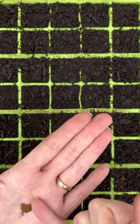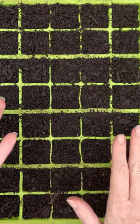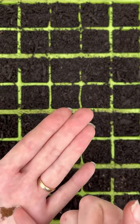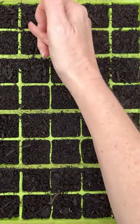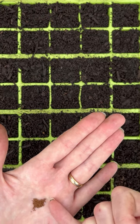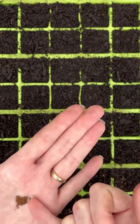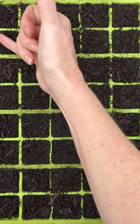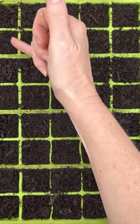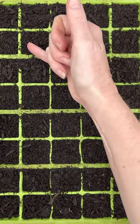They need light for germination, so you can see here that I've pre-moistened my seed tray — that will stop me from accidentally washing the seeds into the compost. Just do the best you can; they're very easy to prick out later.